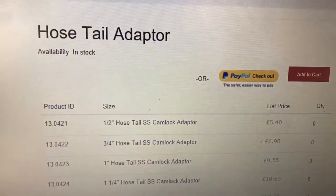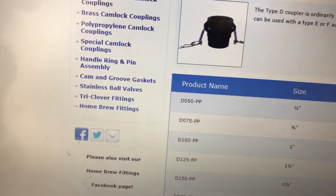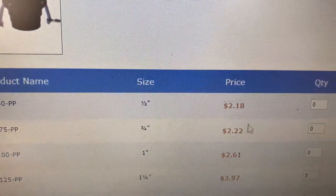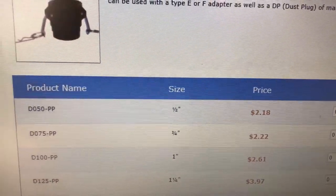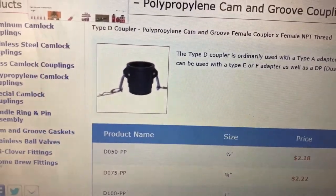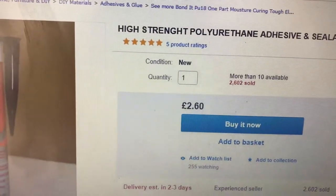I did have a quick look and searched another one. If you're in America, look — it just shows you how much you can get them for, only a couple of quid, like two dollars or something. I only paid a few quid so I'm sure you can find them cheaper.